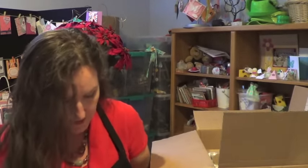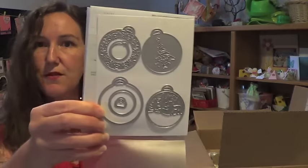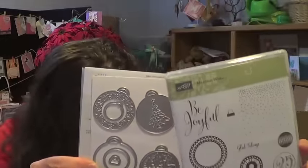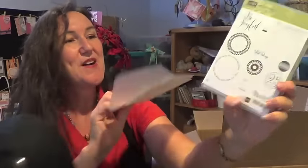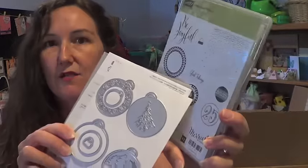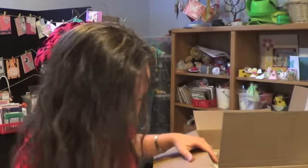Here's another item I was really excited about — the Merry Tags Framelits dies and the Merriest Wishes stamp set to go with them. There are a number of different things you can do with this set, and they actually apply to lots of things outside of Christmas. The falling snow motif, the circle motif, and the fun medallion motif really extend well beyond just the Christmas season. I'm excited for that.